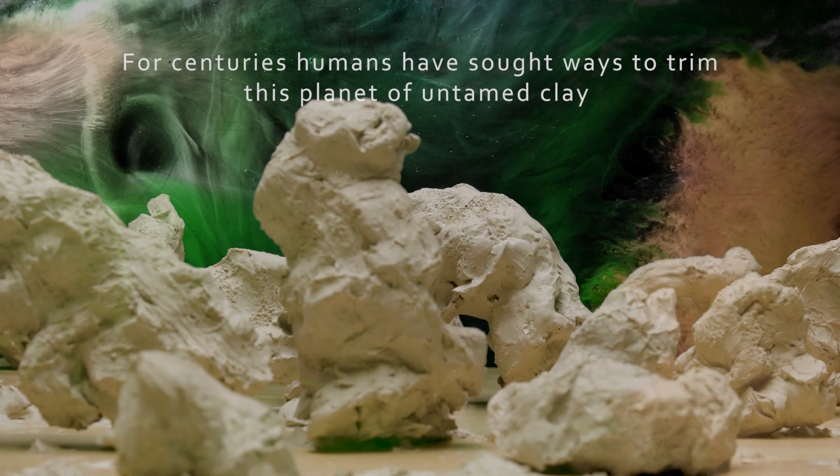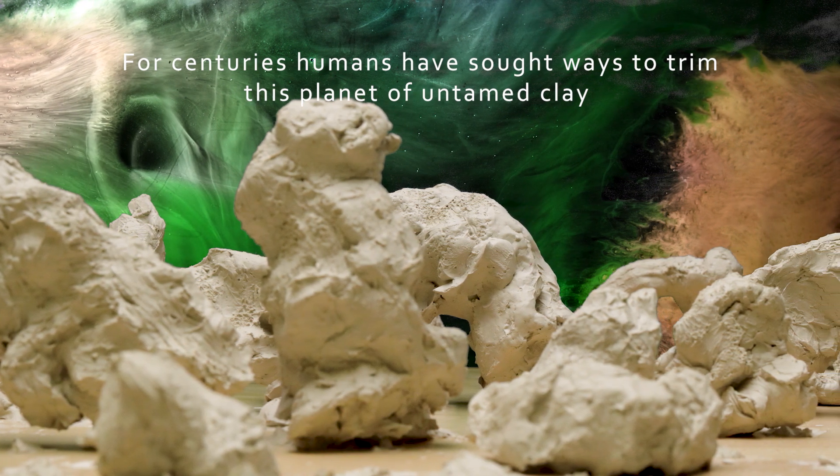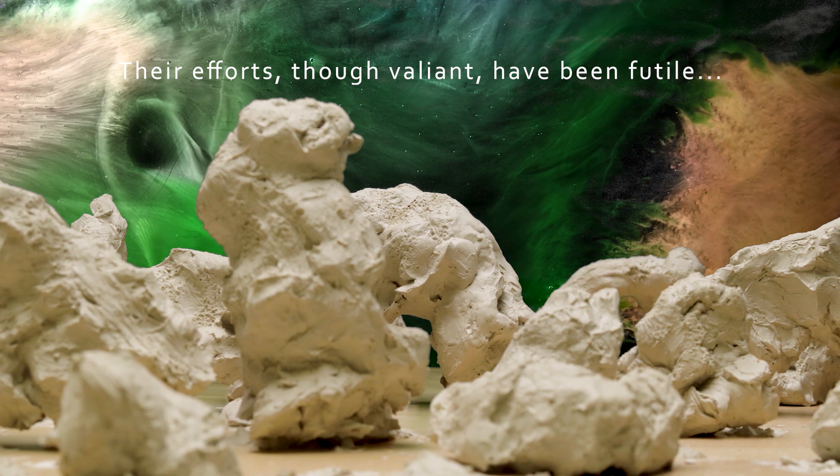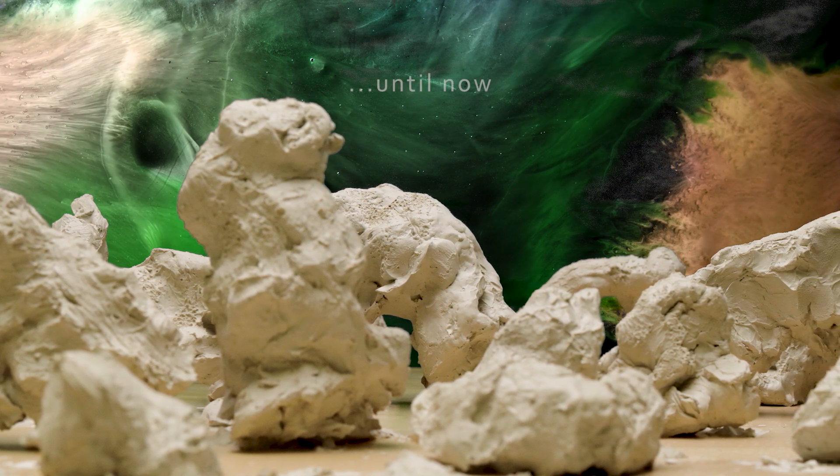For centuries, humans have sought ways to trim this planet of untamed clay. Their efforts, though valiant, have been futile. Until now.